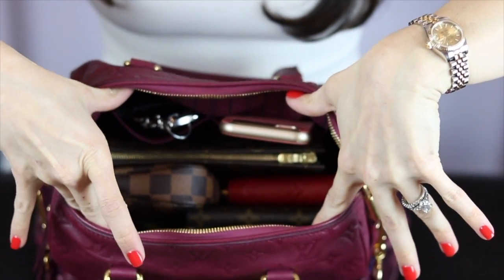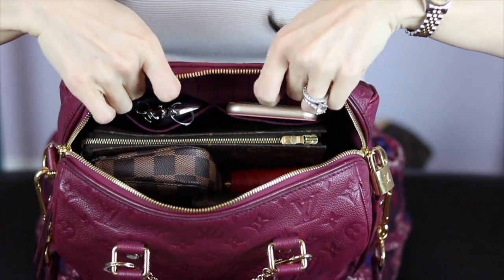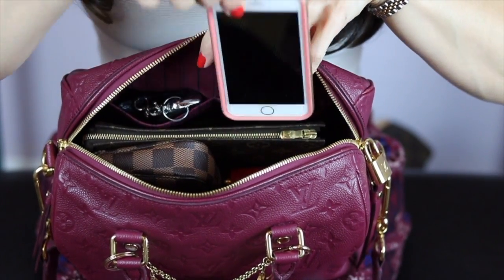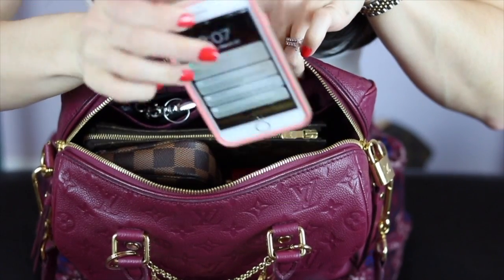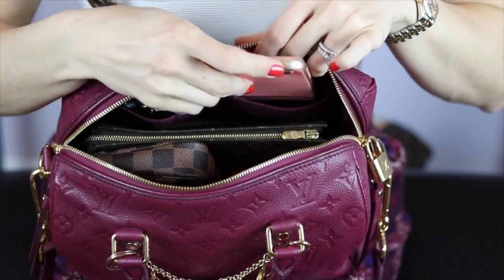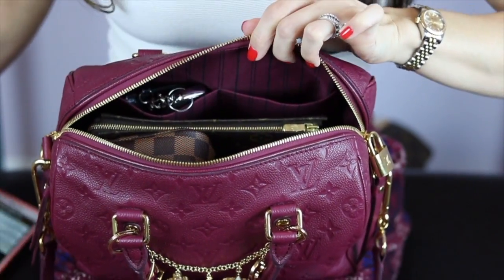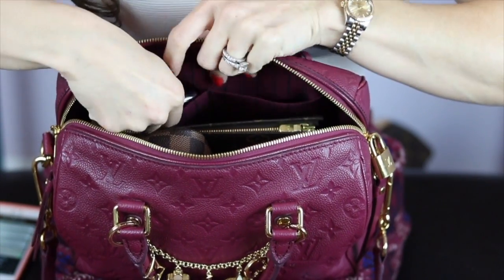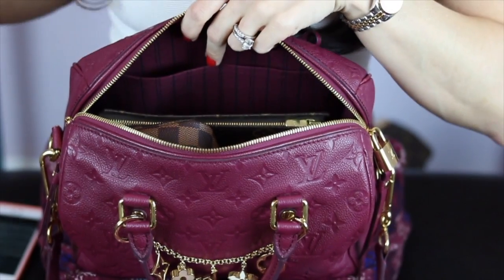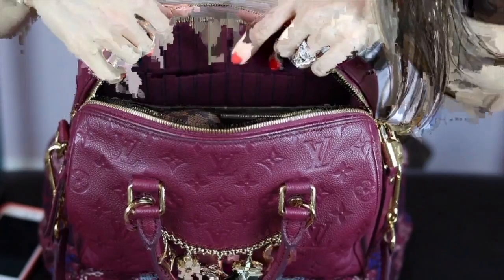It's pretty packed but I definitely still have more room. First and foremost, these two back pockets — my iPhone 6s fits perfectly in one. I have my keys in the second pocket for ease of access; I always know exactly where they are.